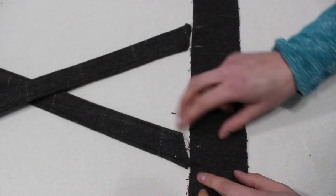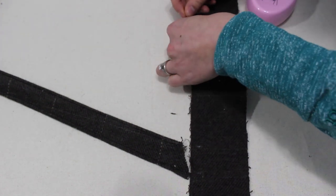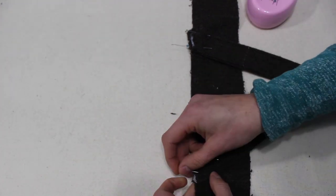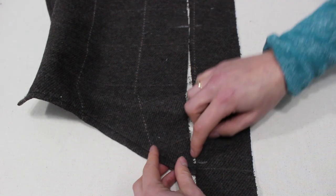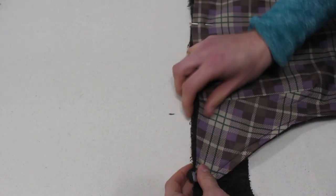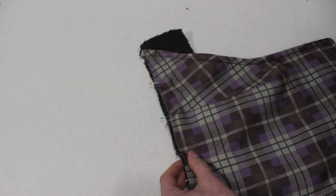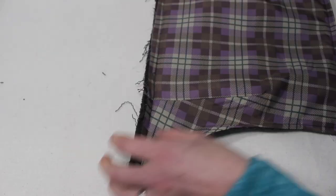Next for the waistband and the straps. The straps have two angled spots — match them up with the notches, pin them in place, and baste within the seam allowance so they're placed exactly where needed. There are another two notches that match up with the side of the bib, the center front of the bib, and the end of the waistband. Pin and baste these in place as well, then stitch all the way down basting everything in place.